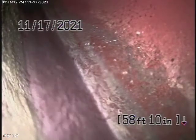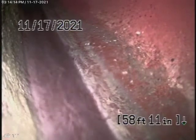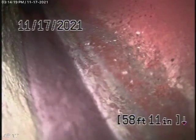Running the camera from the clean out outside. We're all the way out to the city connection — there's the city sewer right there.